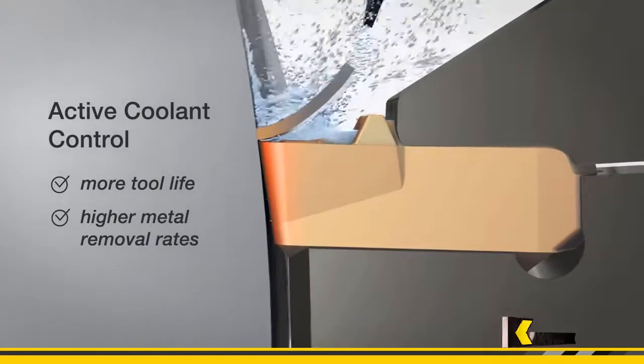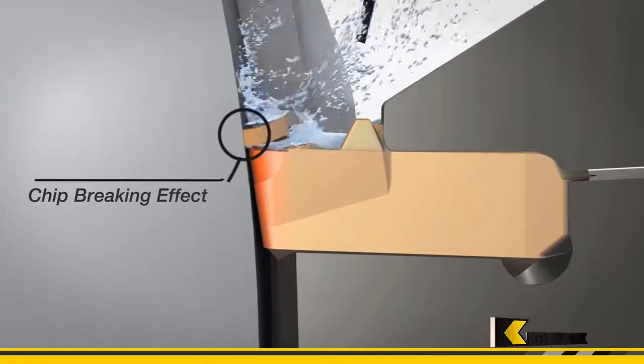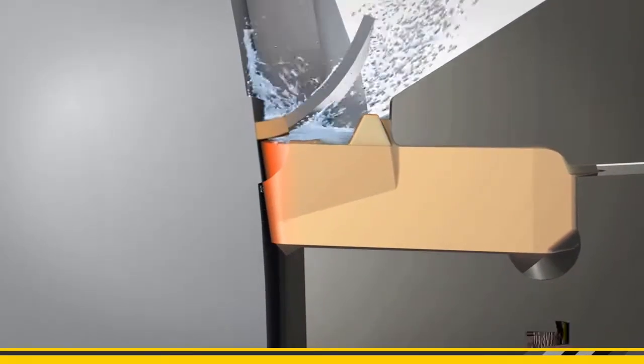The coolant is coming through the spindle, through the turret and through either your block or your integrated shank tool holder into your blade, and the coolant is delivered directly onto the cutting edge below the swarf, which allows the swarf to peel off.